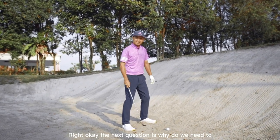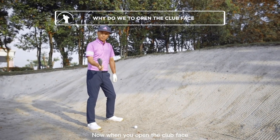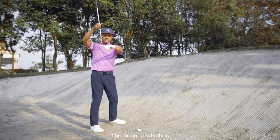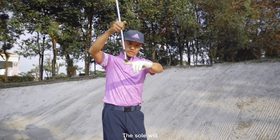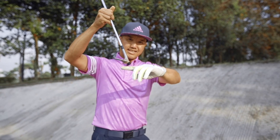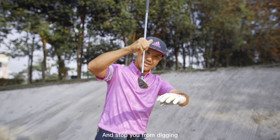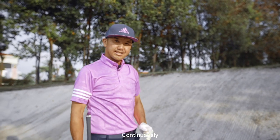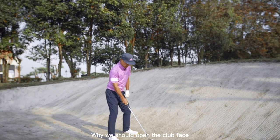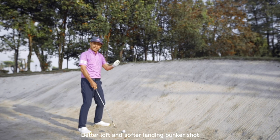The next question is: why do we need to open the club face? When you open the club face, the bounce — which is the sole — will start to protrude, and when that happens it creates a better glide for the club through the sand and stops you from digging continuously. The other reason is to create better loft and a softer landing bunker shot.